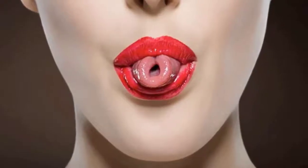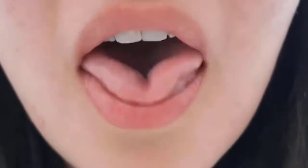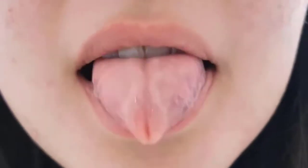Roll the tongue: keeping your head straight, roll and stretch your tongue as much as possible towards your nose. Hold for 10 seconds, then repeat after a 10-second break.